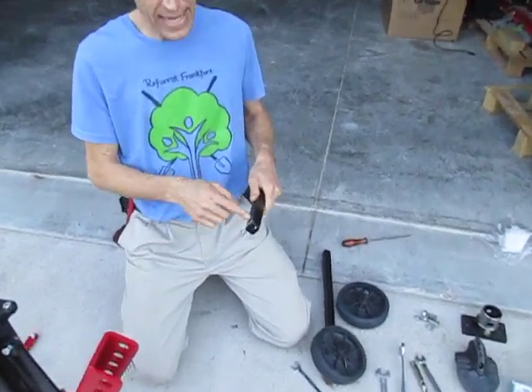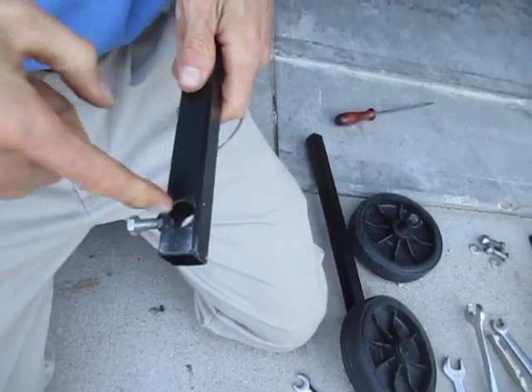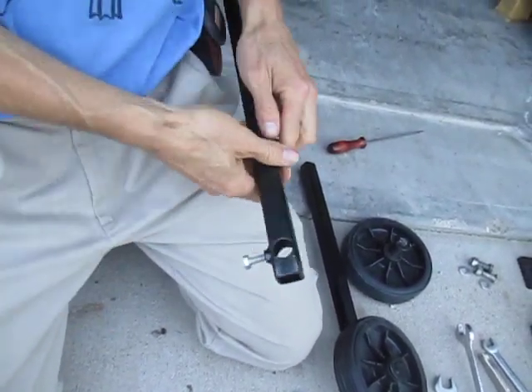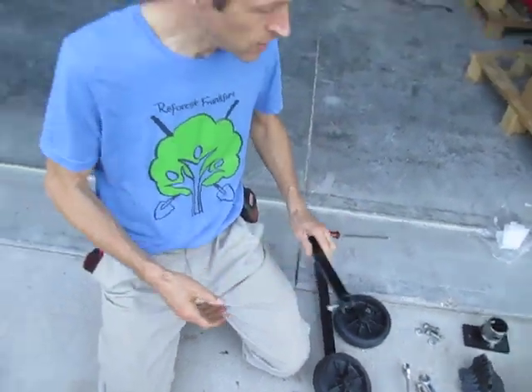Sometimes there's a lot of paint in the hole, and if you have difficulty fitting the axle post through, just take a round file and ream a little of the paint out so they go through easily.